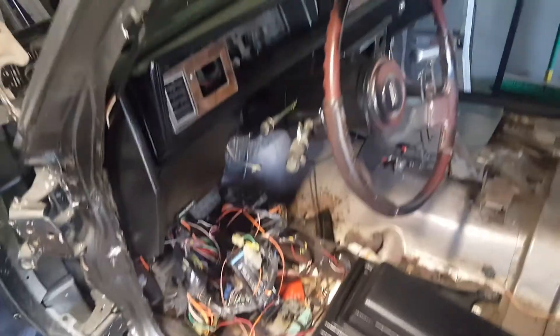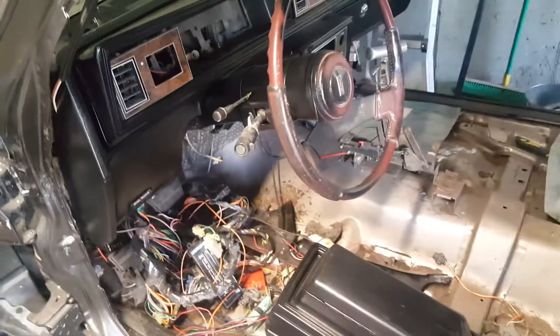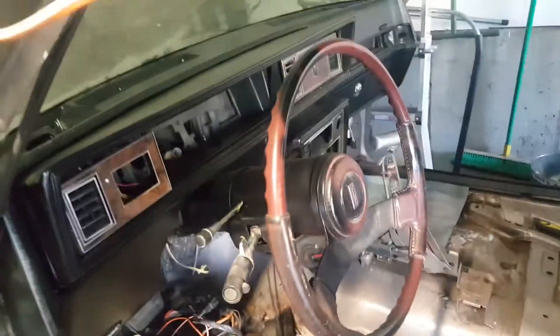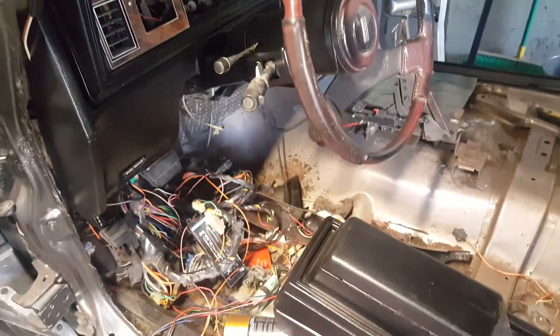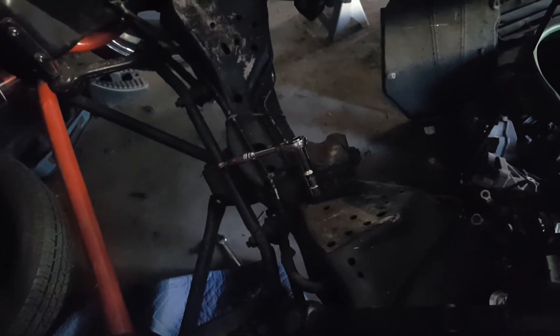I'm going with a different steering wheel, or I might just get the whole thing wrapped in black leather, get a new horn button made, and get that painted black. The steering wheel I looked up — I can't justify $600 for a steering wheel.